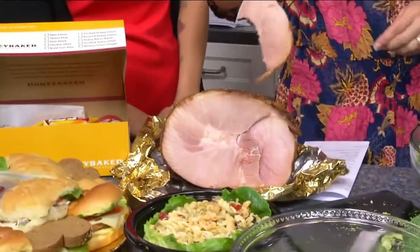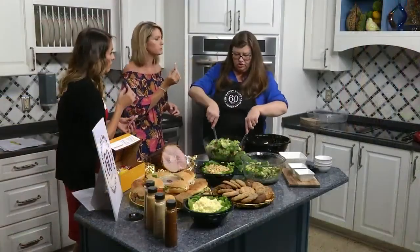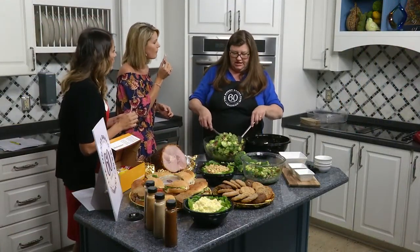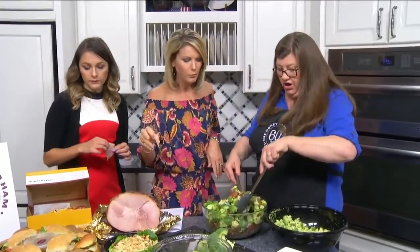We also sell barbecue ribs. If you've never had Honey Baked's barbecue ribs, you should try them — they are wonderful. Every Friday in the store we're having a Friday Triday from 11 to 2 o'clock, where we have a table set with all kinds of goodies to try. We're doing that all the way through the fall, and this Friday we'll be sampling the ribs.